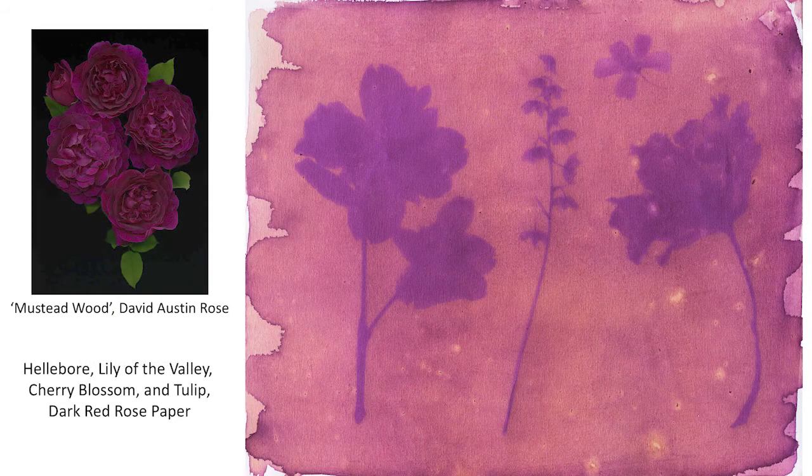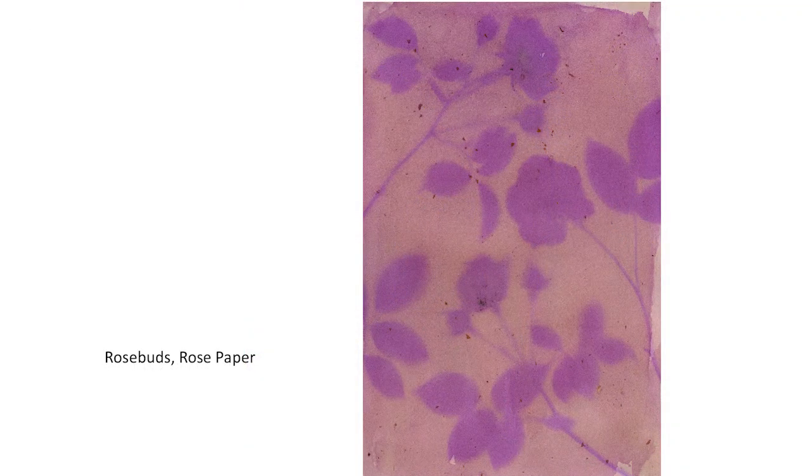Here are dark red roses that made this paper. Roses tend to yield a thicker emulsion, thereby requiring a longer time in the sun, but they do make a great color. Here's another example of rose paper with rose as the subject — some pressed roses on top.